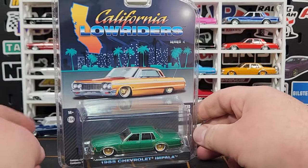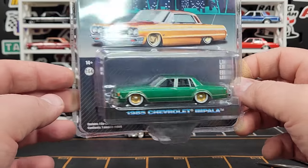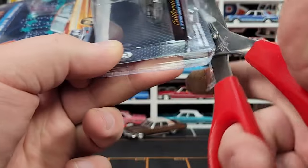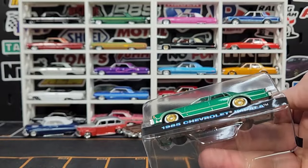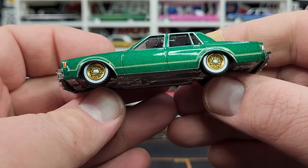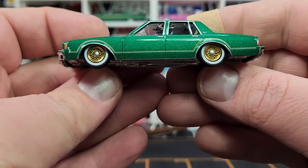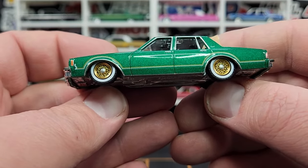You can't have lowriders without an Impala — especially an 80s Impala. This one is the 1985 Chevy Impala in green — kind of looks like a green machine but it's just the regular version. This one does not have the additional spare tire on the back like the Series 3 version did. The wheels are fantastic and look at the whitewall tires — they are like perfect, so well printed, very thick white wall print.